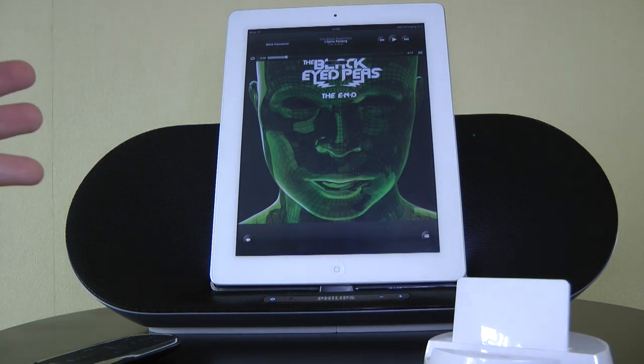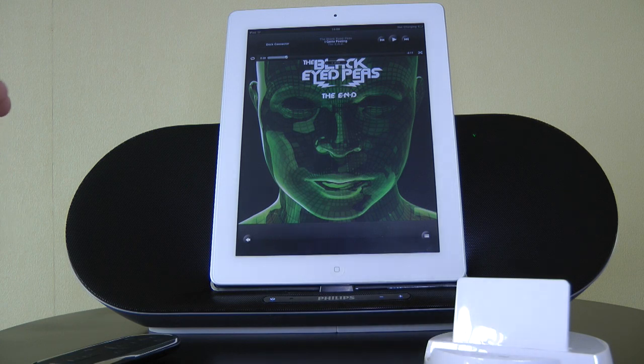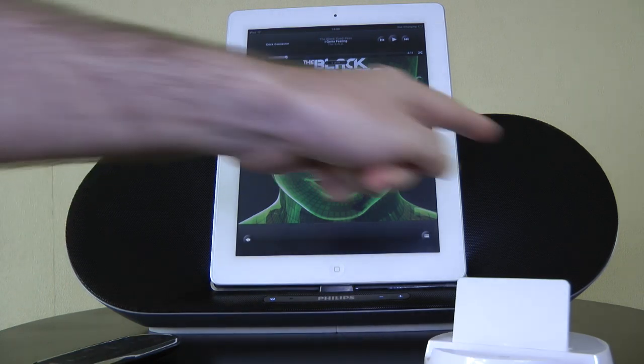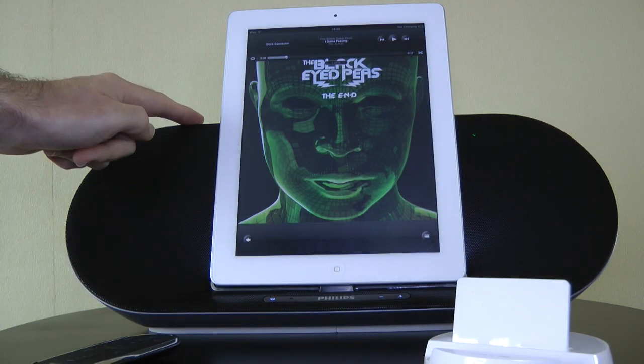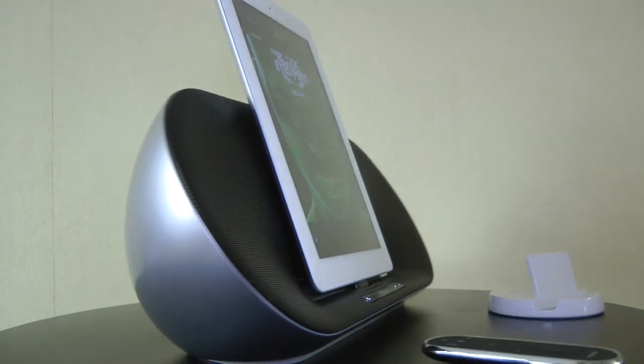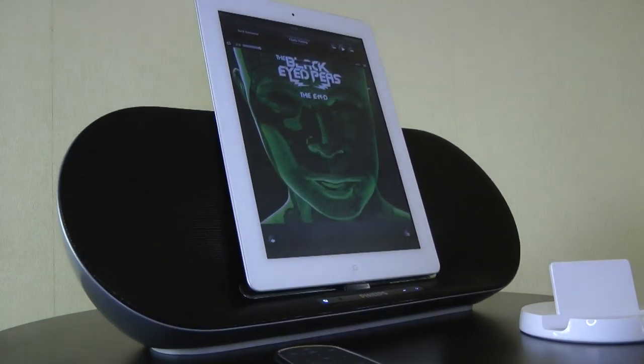There are also two three-inch full-range speakers in here, so you get a nice full-bodied sound. I think it sounds absolutely fantastic — it's a very spatial sound, so it really does fill a room nicely from quite a compact unit. The unit measures 421mm across, 158mm in height, and 139mm front to back, so very easy to accommodate on a shelf.